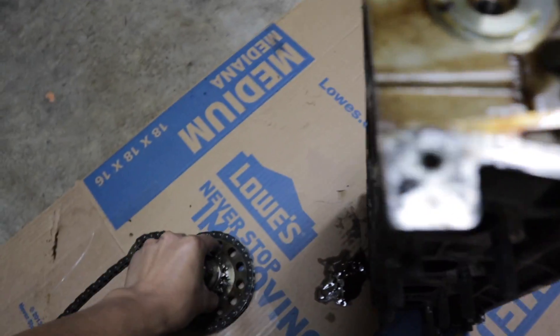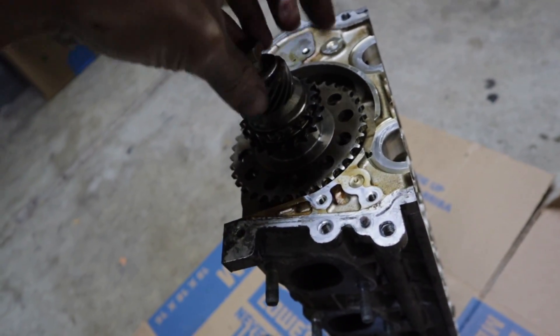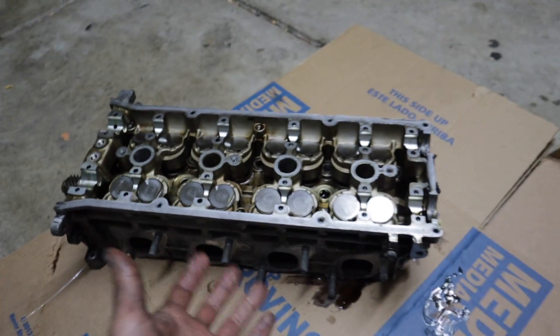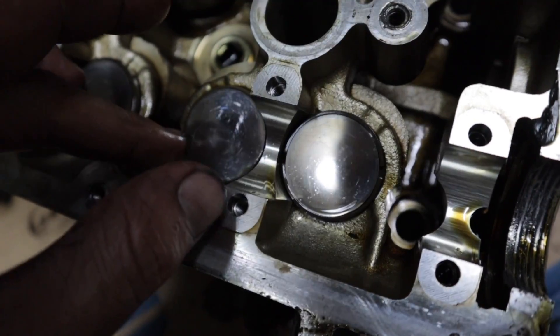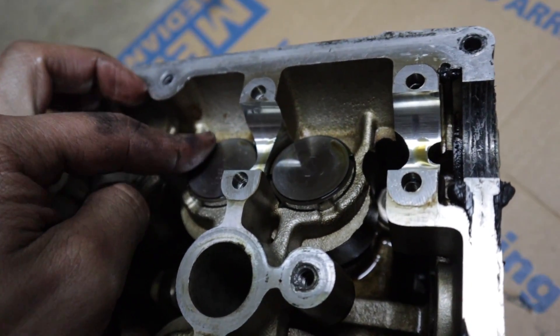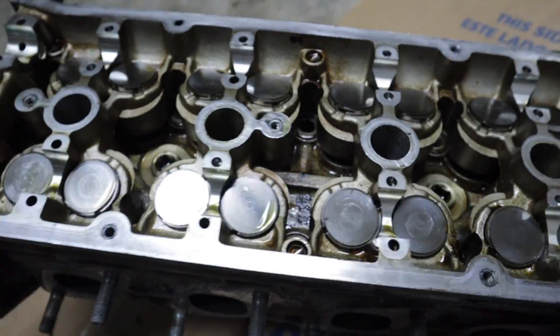All right, there you go. Take this chain off. I'm gonna put this back for now so I don't lose anything. Today's video was a success. We managed to get what we wanted. I kind of want to keep going and disassemble more, but I'm not sure how this next piece comes out — I think you just twist it. I don't know how this works, so I think at this point I just need to bring it into the machine shop.